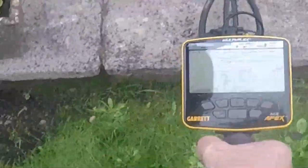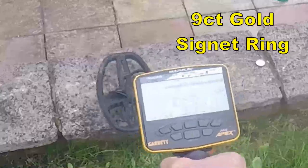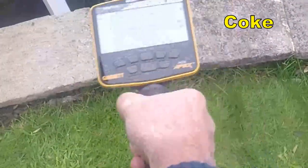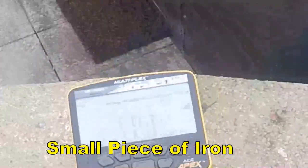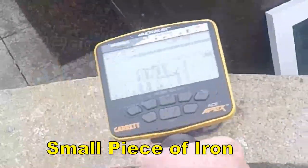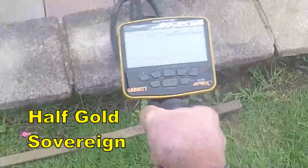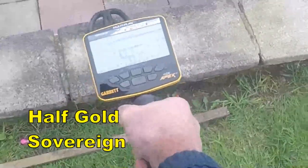9kHz gold ring — it's a low one, low 50kHz. Iron — no real signal, one way, not really a good signal. Half a sovereign — half a sovereign reading comes up.